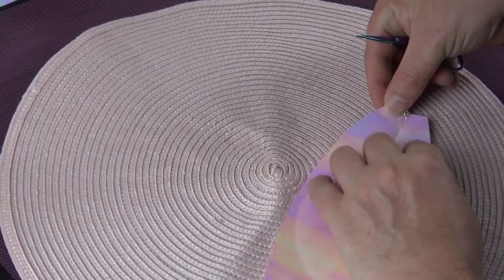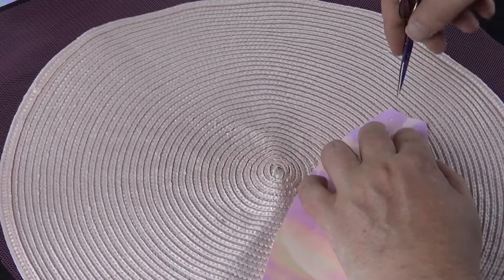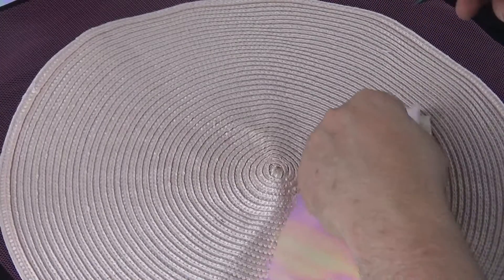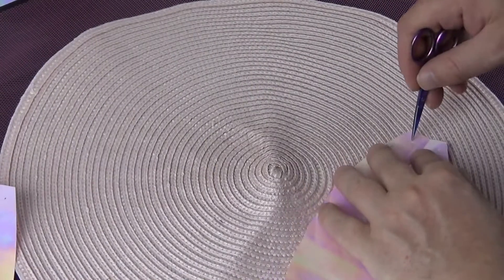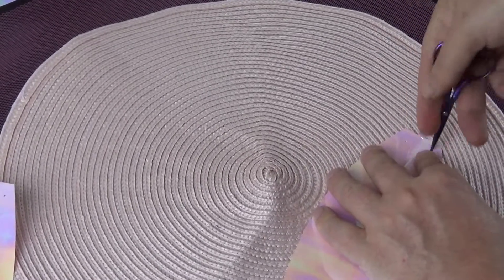I cut several petals and then, using a needle or something sharp and pointy, poked holes into the bottom of each petal, as we'll be using these to join the petals together. You can see here I'm laying one petal on top of the other to get the same hole placement on each one.